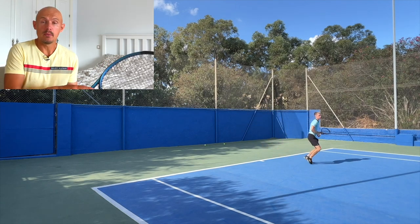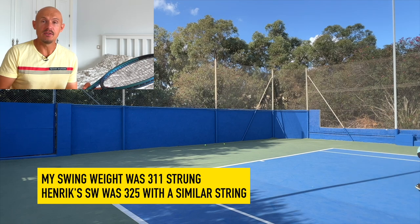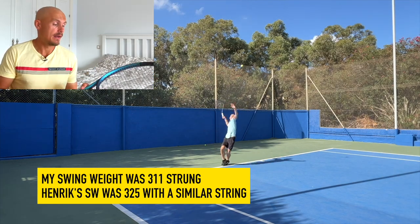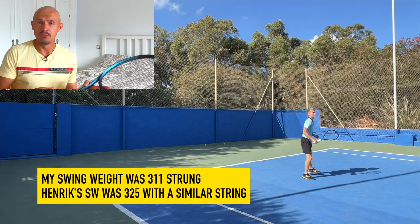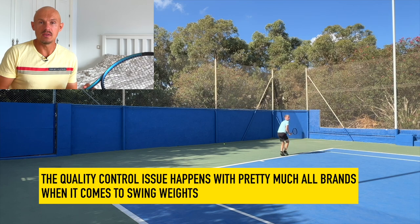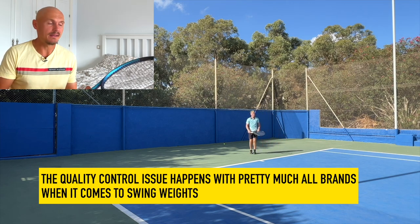Pretty low swing weight as well. Mine measured at around 311 strung with Alu Power 1.25 gauge — that's pretty low. Henrik's racket was around 325 strung. So again, we have that quality control issue that seems to pop up with pretty much all brands.